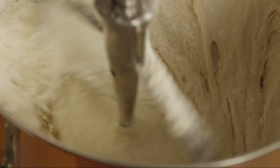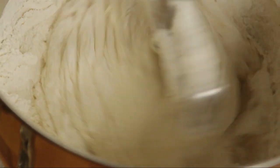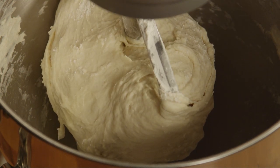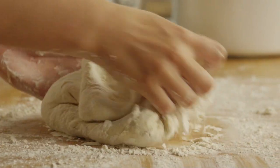Scrape down the sides as necessary. When the dough has pulled together, turn it out onto a lightly floured surface. Knead it for about 6 minutes, or until the dough is smooth and elastic.